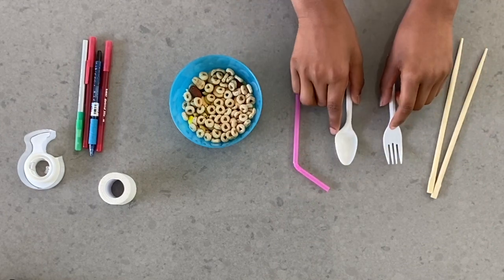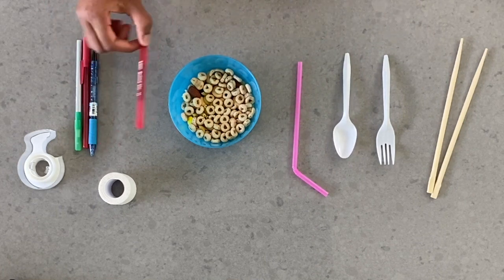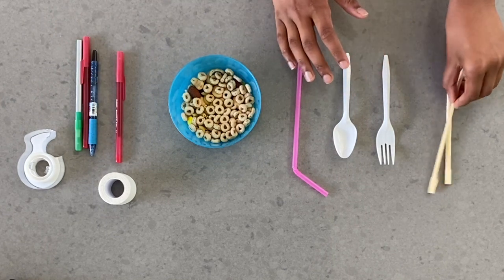These are four items that I picked up, but you can use anything from a pen if you want, or you can use tweezers, cotton swabs, toothpicks, or any type of tool that you can find.